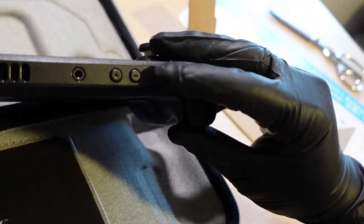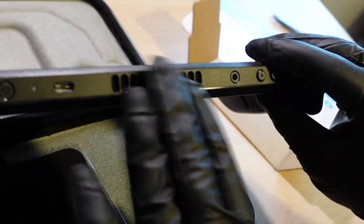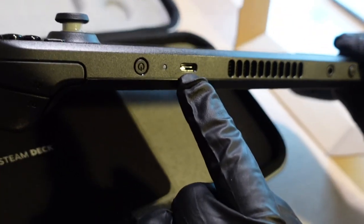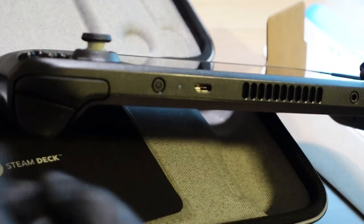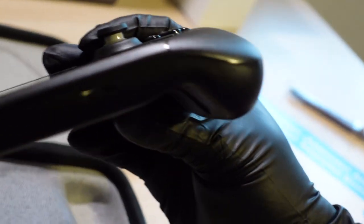On the top of the Steam Deck you've got the power button, volume buttons, a 3.5mm headphone jack, and a vent for cooling. There's a USB-C port for charging — this is the only USB-C port you're going to get, so it handles charging and output to monitors. On the bottom there's a micro SD card slot.